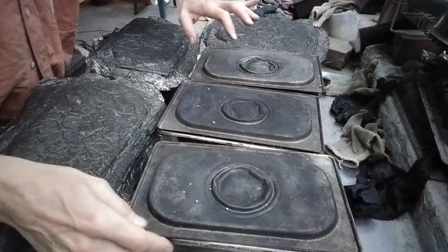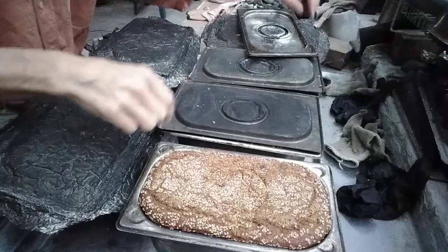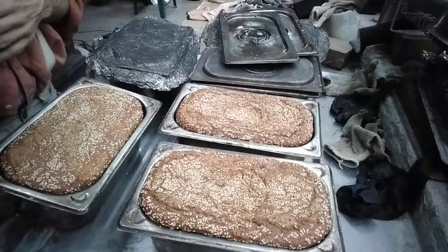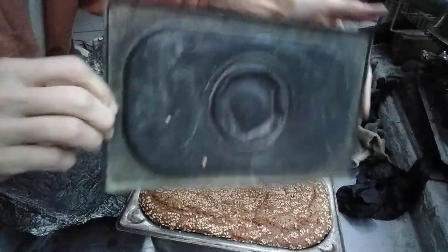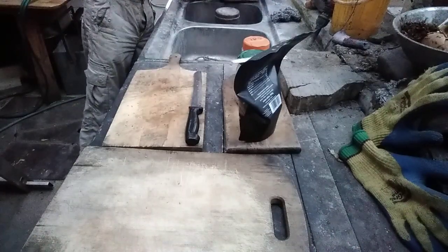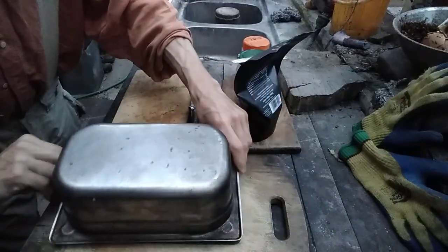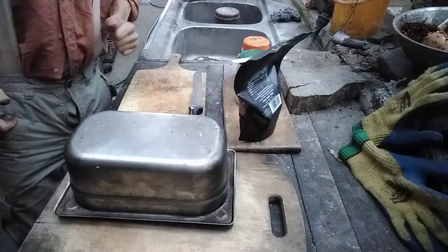These are six molds with today's baked bread — six loaves, each loaf 1.5 kilograms in weight. From this one bake I have almost nine kilos of bread. It was an experiment; normally I bake sourdough bread.